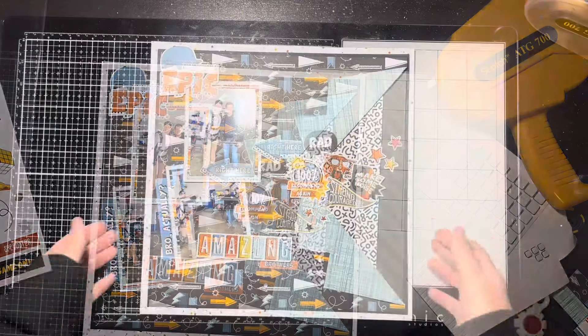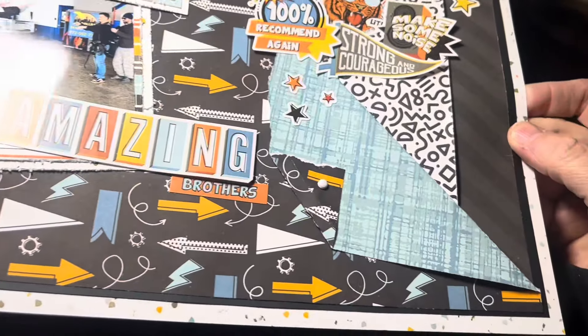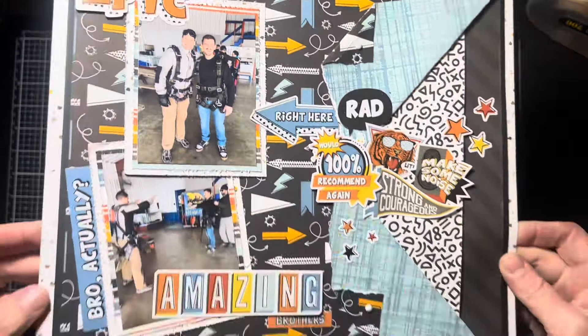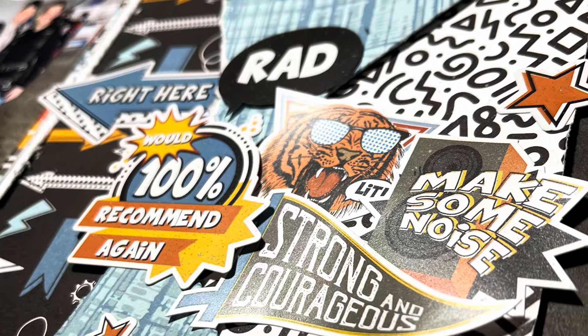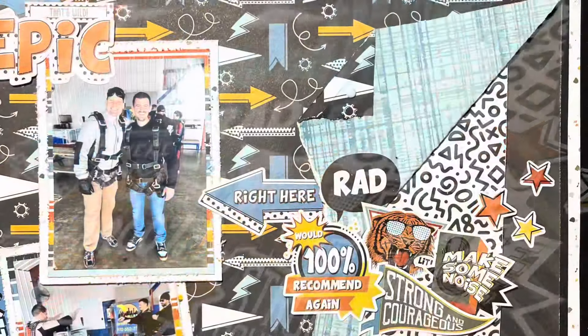And that's all for this layout! Thank you so much for watching — make sure you like and subscribe. I'm really glad I had this collection. I was so excited to use it with these skydiving pictures. That certificate had been sitting on my desk while I was trying to organize and clean, and I thought I needed to do something with it — then this kind of bubbled up and I had the papers, and it was all really good timing. Thanks so much for watching and we'll see you next time, bye!